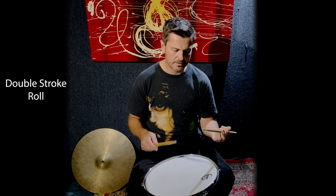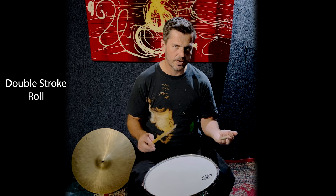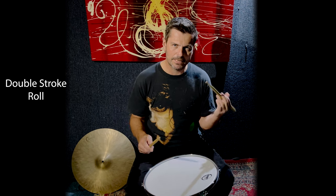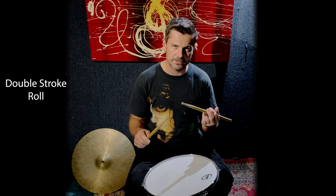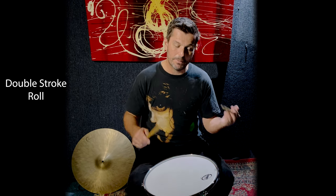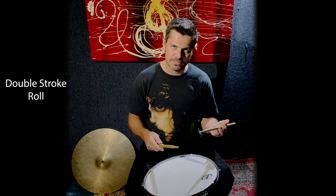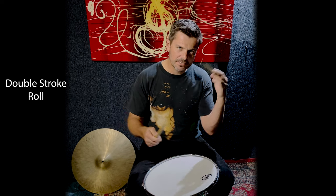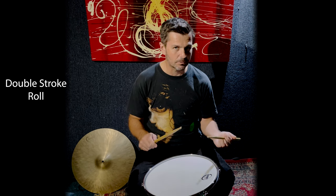That's the idea — once you've got them under your hands, they transfer really nicely into musical situations. In the practice pad book, I've got a lot of fill-ins with double stroke rolls around some accented phrases. In the next lesson, we'll be breaking down some more motions and how we can use these double stroke rolls within a musical setting, using accents around the drums or pad and filling in the gaps with double stroke rolls.